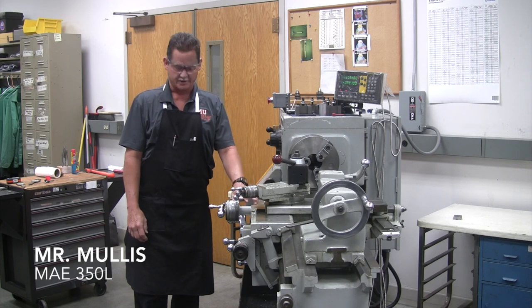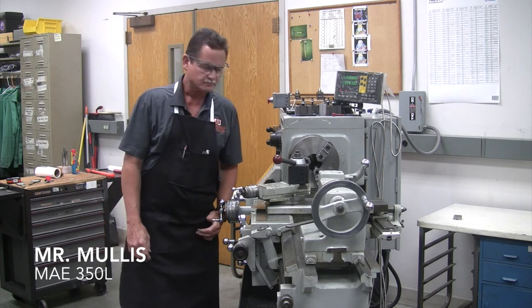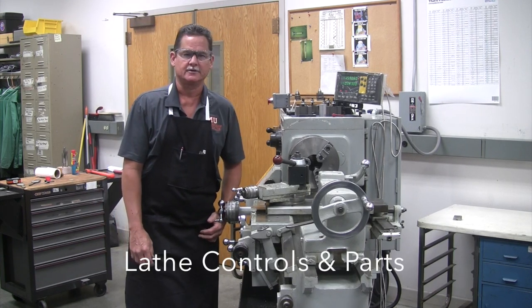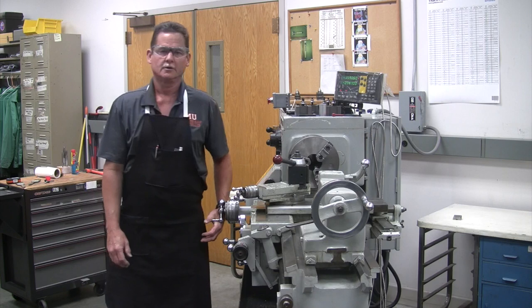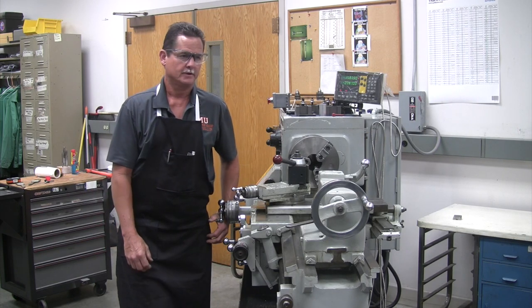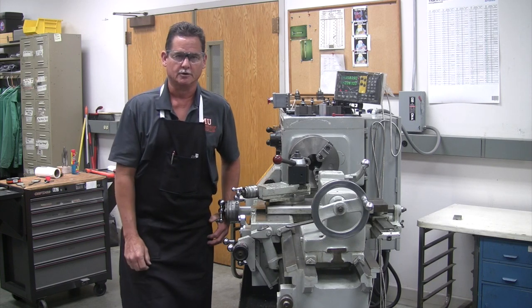Hello everyone. This is Mullis again — Mr. Mullis on MIE 350L. What we're going to do today is go over lathe controls and parts. This is going to be the first part of your lathe demos. We're going to go over the controls and parts. I want you to know the name of them so that when I say do this to that part, you'll know what I'm talking about.